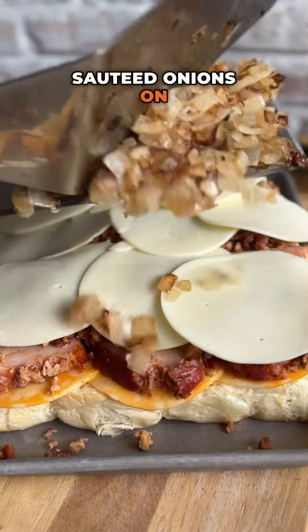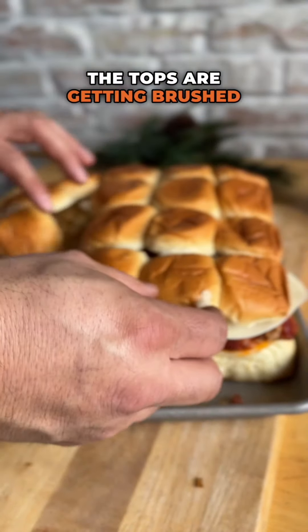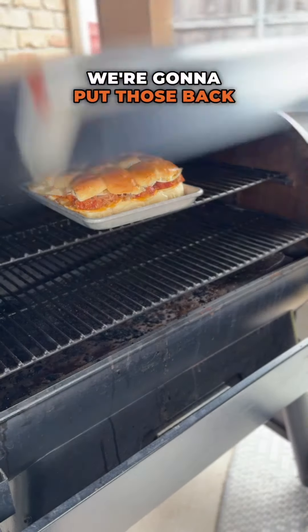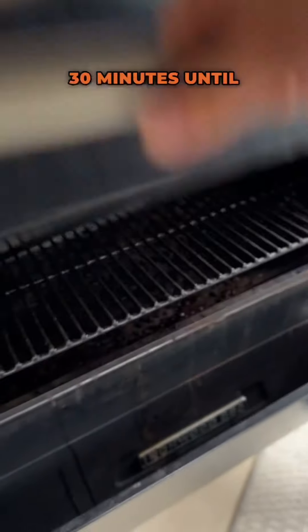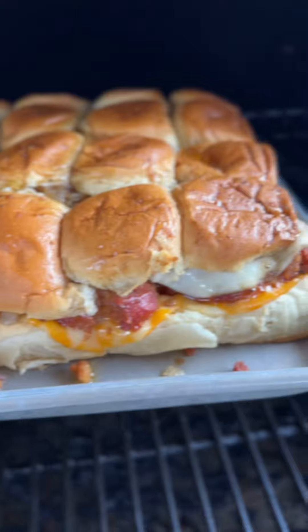Top it off with some provolone cheese, we're going on with our sautéed onions, then get the slider roll tops on. The tops are getting brushed with a mixture of butter, Worcestershire sauce, and a little bit of Holy Voodoo. We're back on the Traeger at 350 degrees for about 30 minutes until the cheese is nice and melty and the tops are browned up.